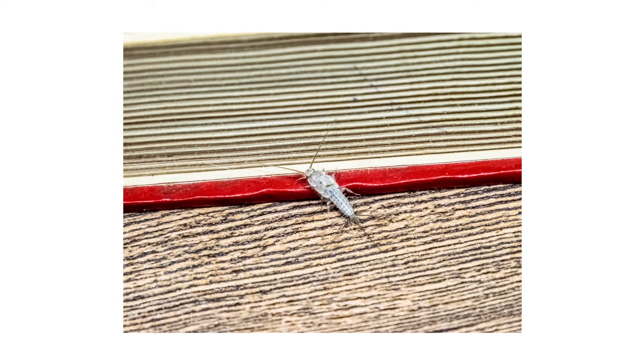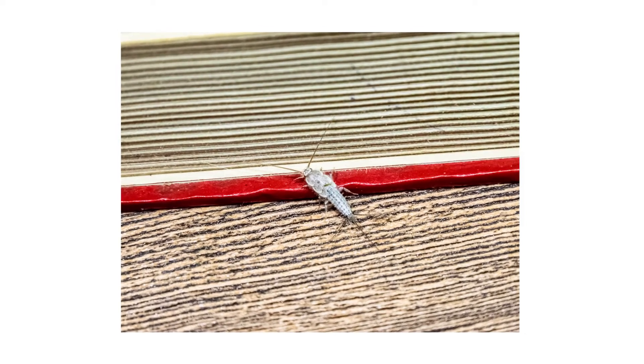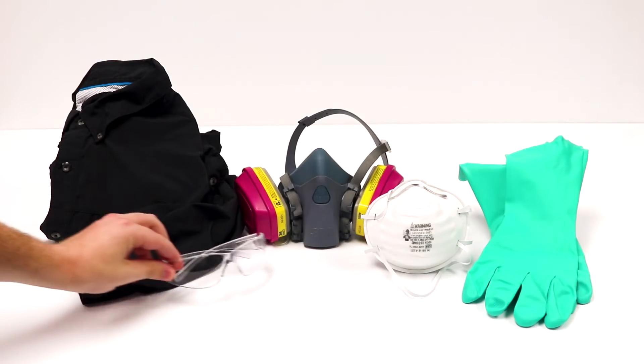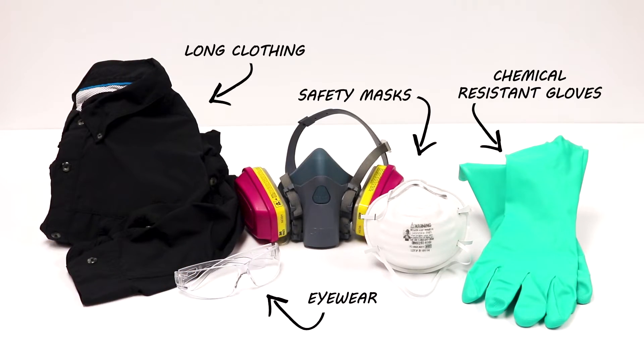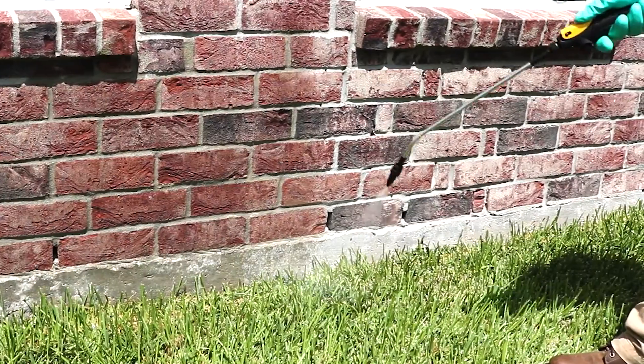After identifying your pest and inspecting for activity on your property, it's time to start treatment. Before starting any treatment, be sure to wear your personal protective equipment, or PPE, and remember to keep all people and pets off the treated areas until dry.